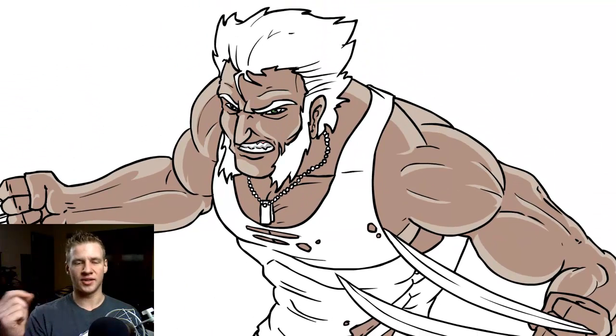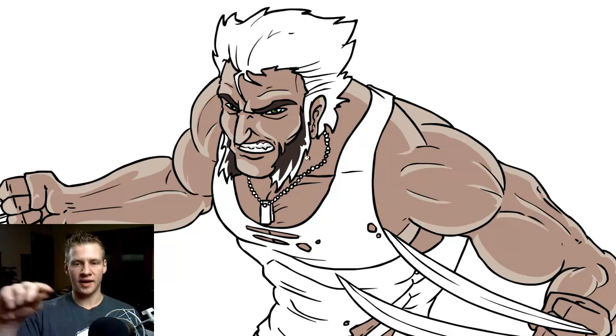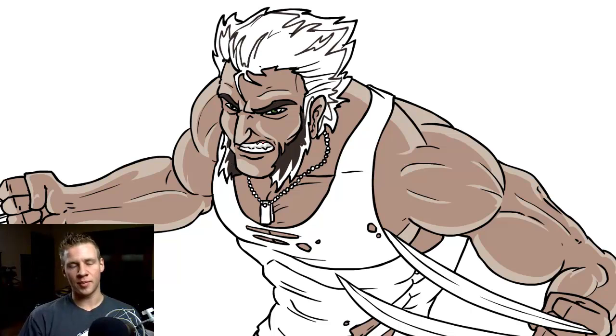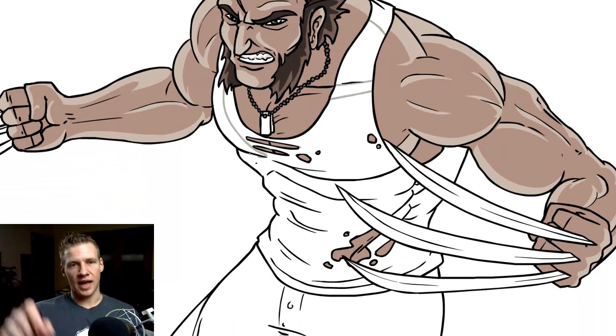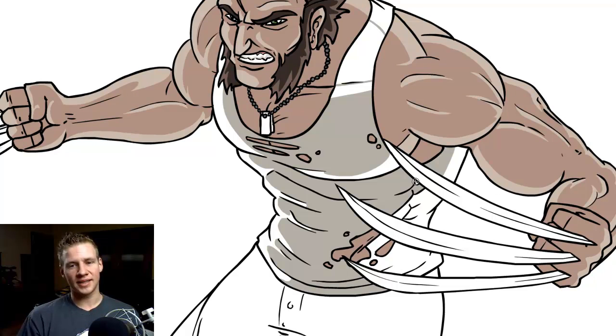Even for the ripped lines on the muscles, leaving a little bit of highlight on there helps give a bit of depth. And on darker things like the hair, having a higher level of contrast is helpful too.